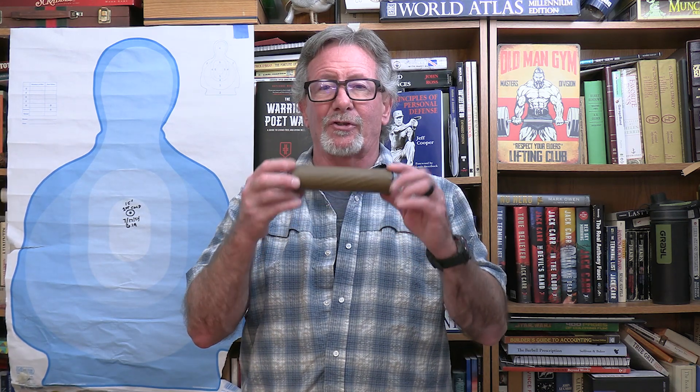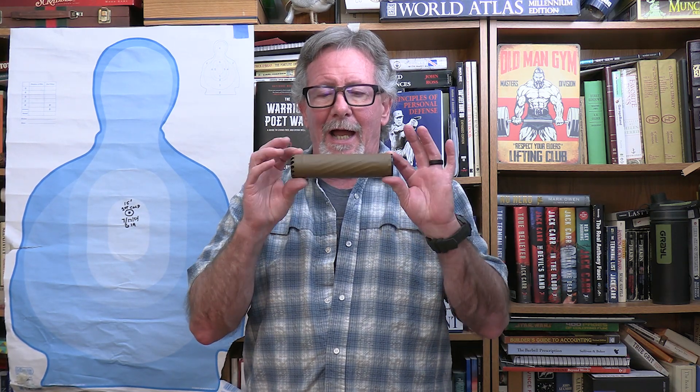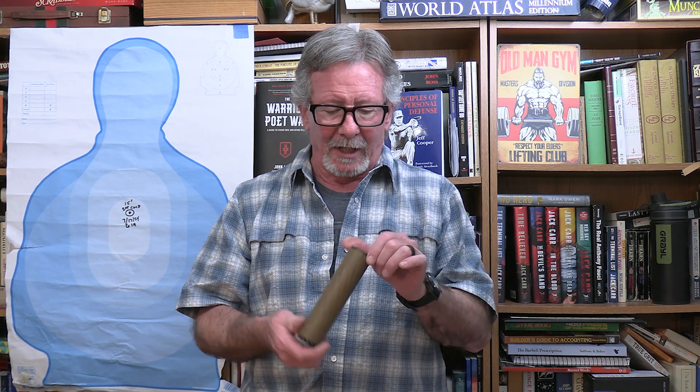Today we're going to talk about a super lightweight suppressor from the folks at Anatoic. Here it is — the Anachox 30. It's pretty cool, super lightweight, made of titanium. We're going to take it to the range and see how well this thing does. Coming up next here on Survival on Purpose.